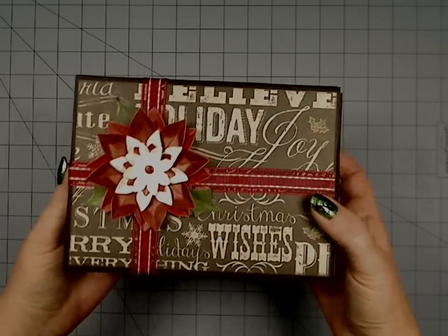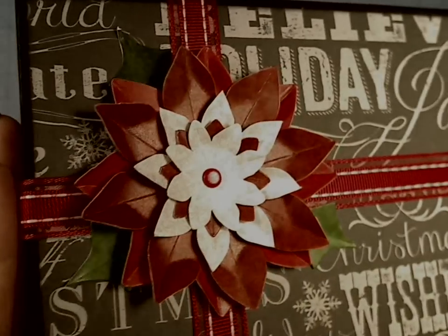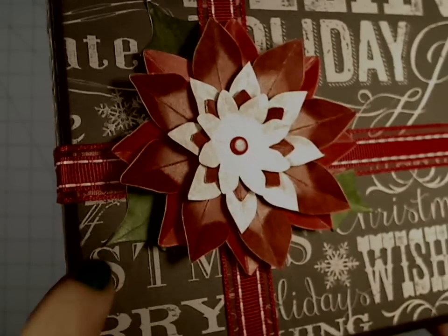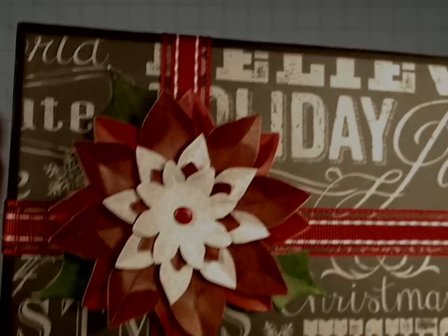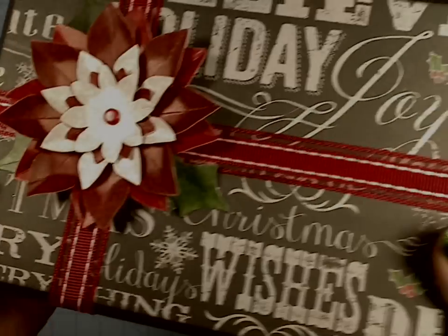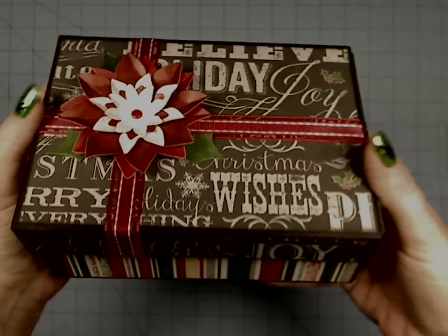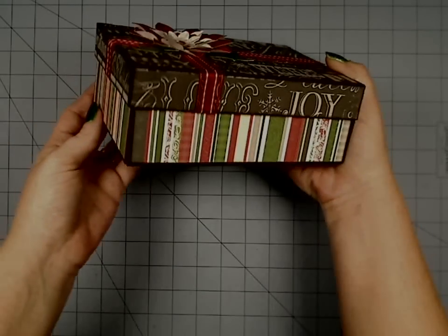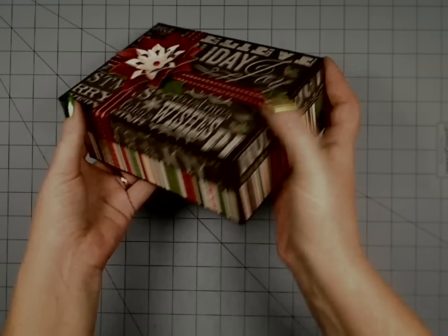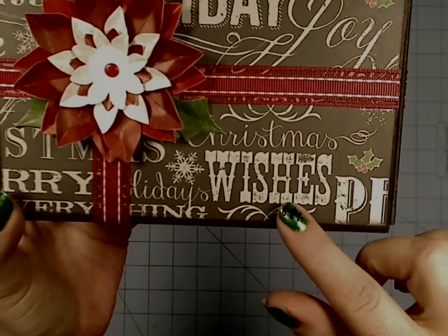Look at how cute the Little Yellow Bicycle design is — this little flower came out so nicely. It's all pre-scored and super easy to put together. It's got some little paper holly coming out here, comes with brads, and I used a little bit of ribbon to make it look like a present. The chalkboard — actually more of a charcoal gray than black — looks so cute, like a little present all boxed up ready to gift.